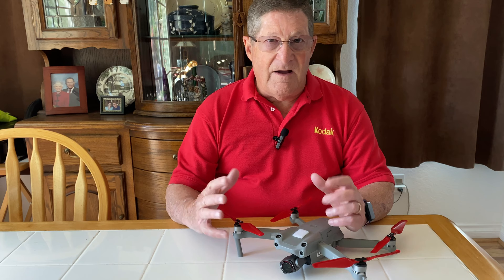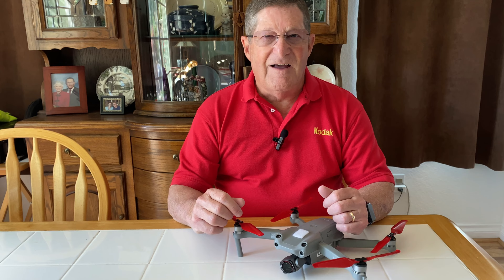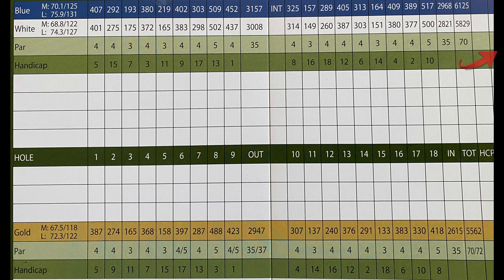I want to reiterate that this commentary is from the perspective of a very short hitter — I don't hit anything 200 yards anymore. Most comments are in that vein, though I'll throw in some notes for longer hitters. If you're a shorter hitter, older player, beginner, or newcomer, most of these comments will be appropriate. At 5,800 yards it's not a particularly long course, but the slope rating of 122 is a little high for a shorter course.